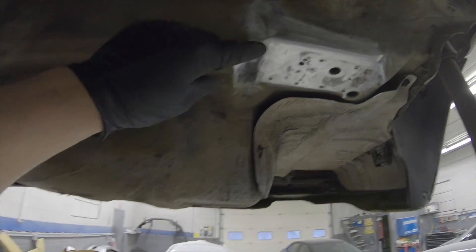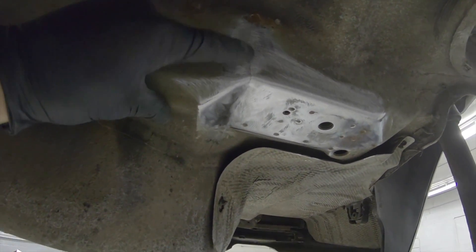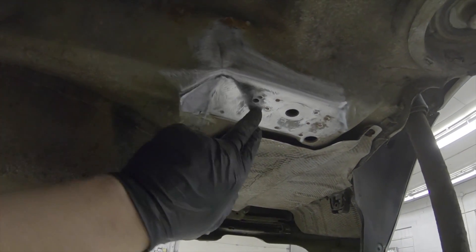Let me get a close-up here to show you guys. Here's the crack — I don't think you can really see it on the camera. I'm going to drill an eighth-inch hole here and here to stop the crack from spreading, bead weld it up, grind it smooth, and then put my reinforcement plates on. I have all of my points ready to go.